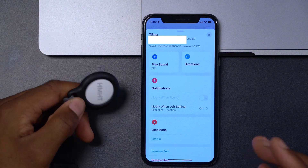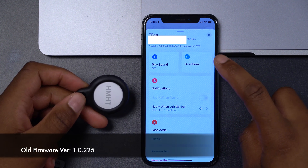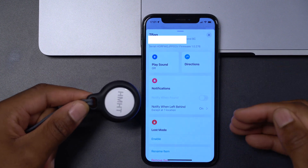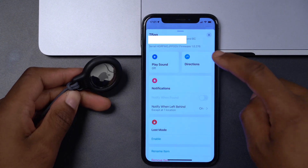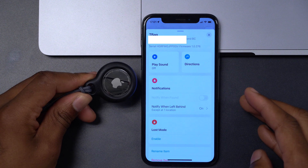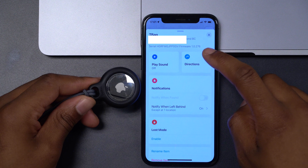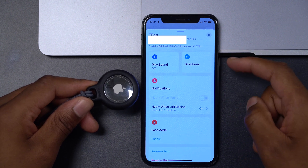The firmware version that Apple has released is 1.0.276. Initially when AirTags debuted, the firmware version being shipped was 1.0.225. If you recently bought an AirTag you might already have firmware version 1.0.276, but there is also an update to the build number that came with this new firmware version.